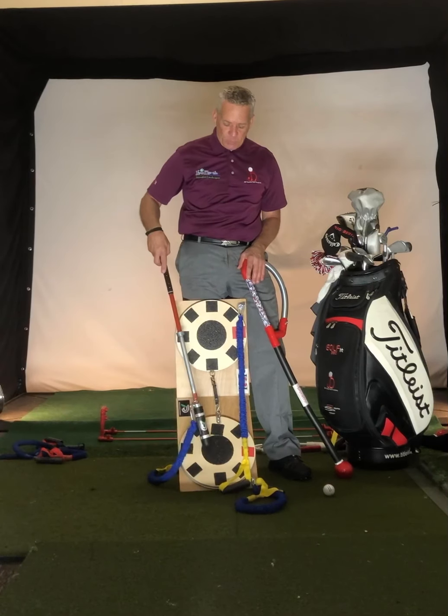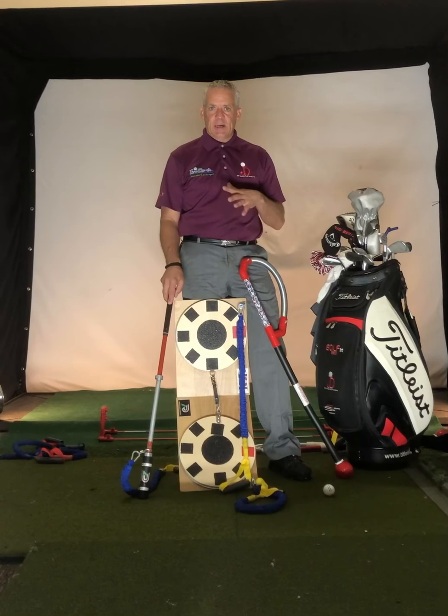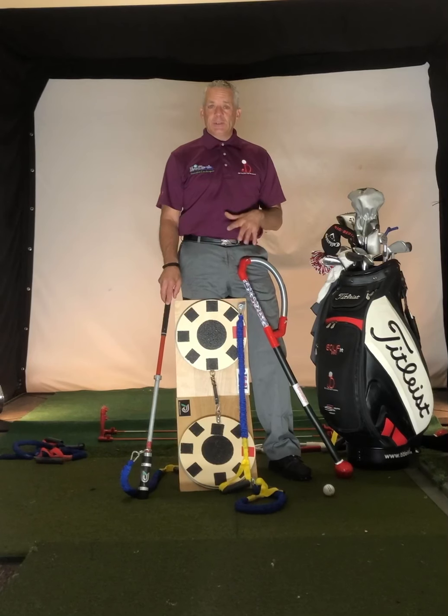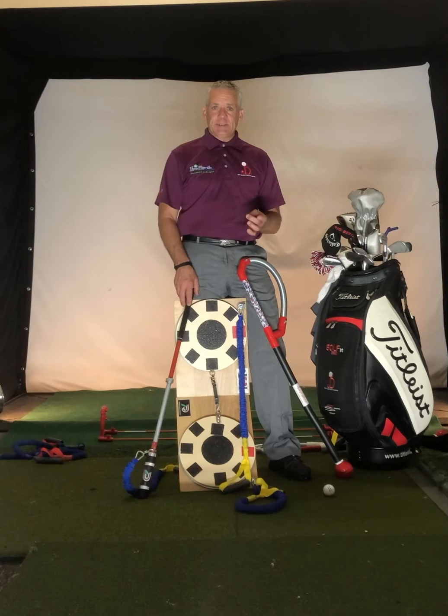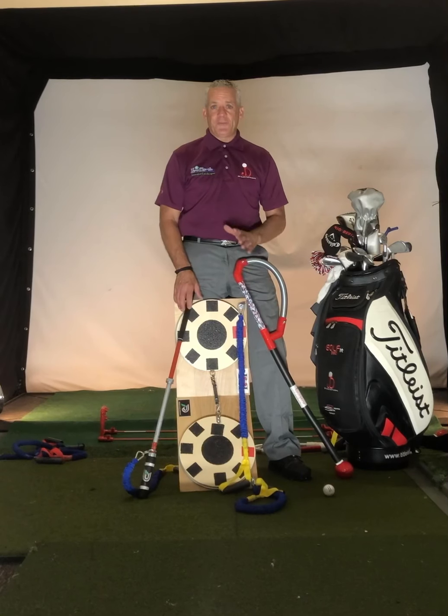This is our resistance board, and what this does is educate us on separating our lower body from our upper body. It also strengthens our ankles, knees, hips, and lower back area, which will help us play golf pain-free. With the bands up top, we can create a full body workout.